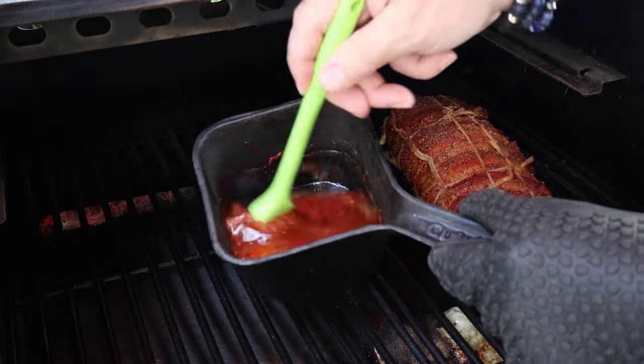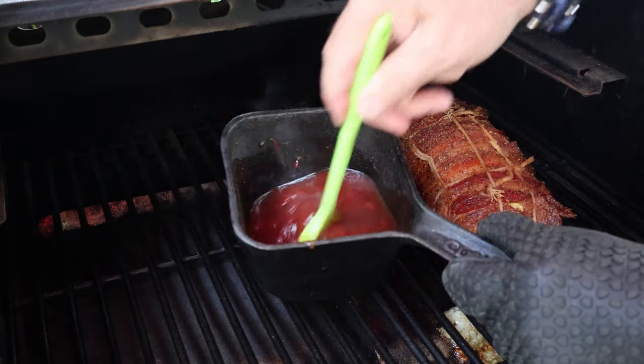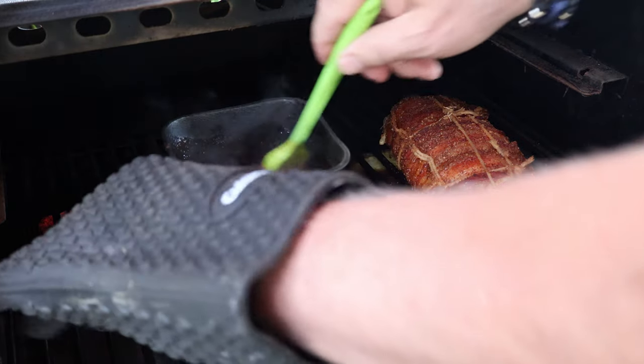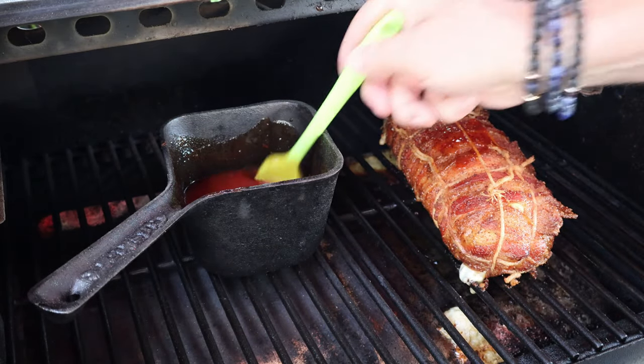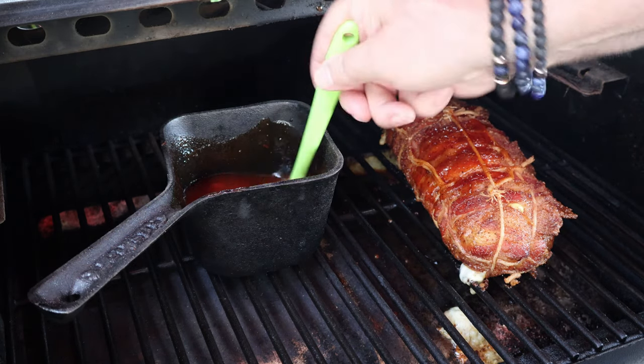Let's check our sauce here, stir it a little bit like so. It's a little thin, but I think that'll be okay — easier than simmering, right? We could have simmered it in a pot. You can see our bacon starting to get a nice color.